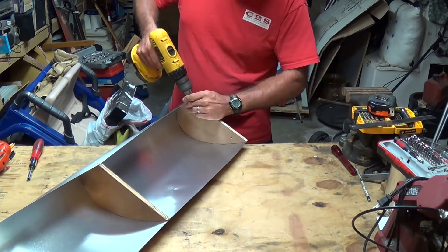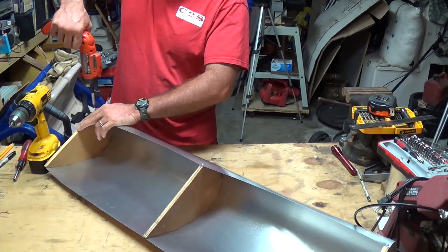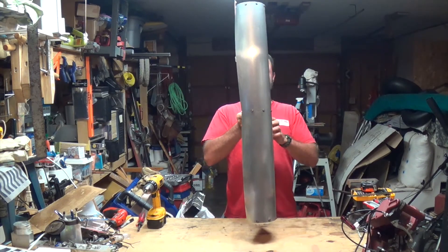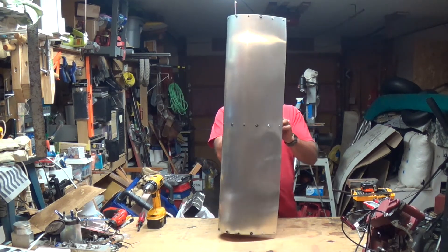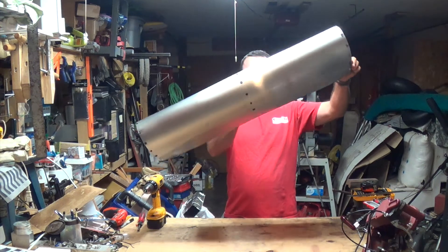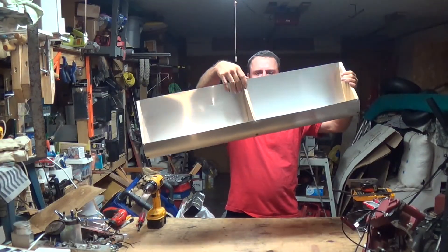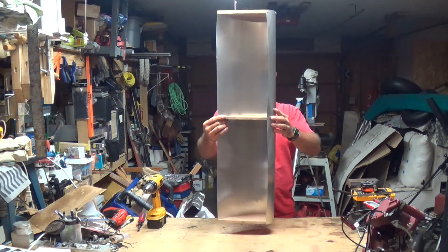All right, so there you go. This is the last of it — final screw. Looks pretty good to me. Check out my next video for how I put this all together and maybe we can do some tests with it. I appreciate you watching. Hopefully if you make something similar, it works out. We'll see how this goes — thanks.